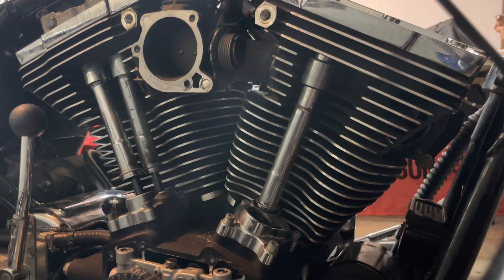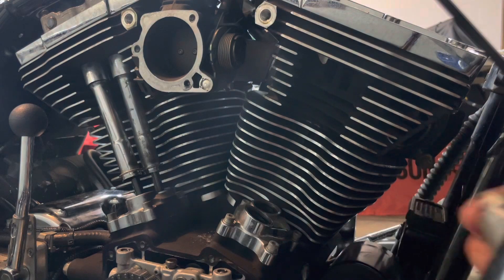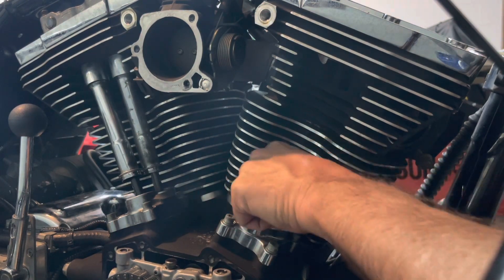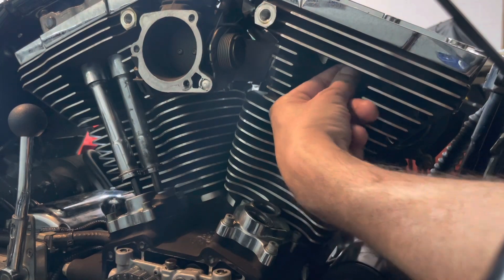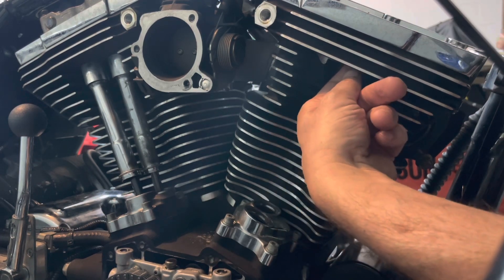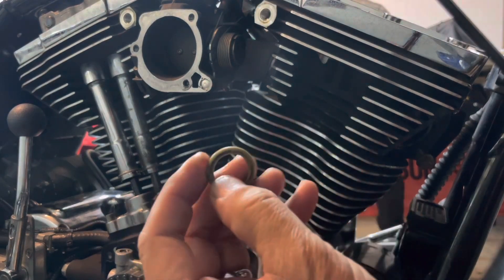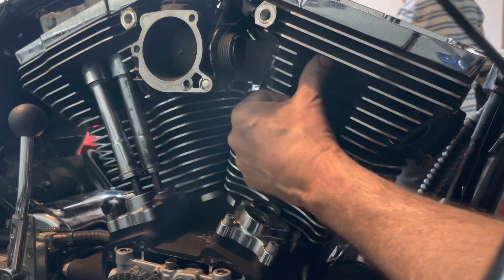Back to the right side of the engine with the push rods out — now your covers will come right out, just pop them out like that. There are O-rings that generally stick in here. In the top of your tappet blocks, you've got O-rings that seal the bottom of the push rod tubes, and you've got new ones in the kit. Also in the top, the push rod seals are usually yellow. That is yellow — a very dirty yellow right now — but that's the yellow O-ring for the top of the push rod cover. Make sure you pick those out; you've got new ones in the kit.